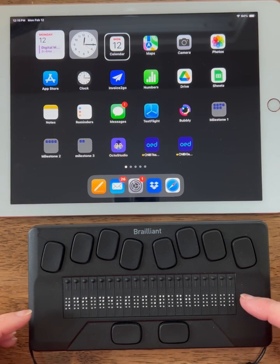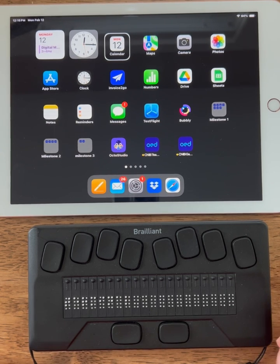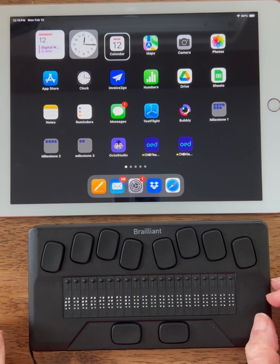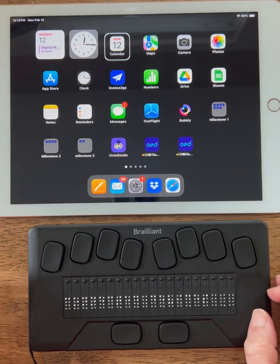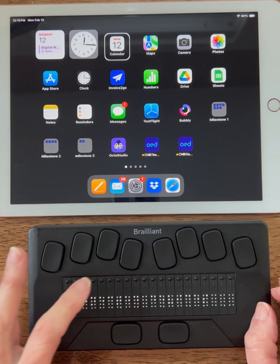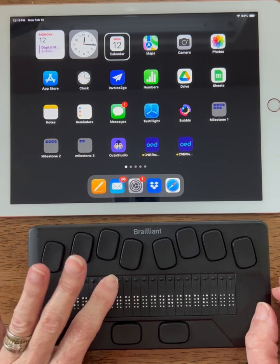It told me I'm in terminal mode and that my iPad is connected. Let's go through those steps to make sure we can navigate the iPad using my Braille display. I'm in terminal mode. I'm going to select any routing button to select terminal — it goes to connected devices. I want to select that, so I'm going to press the routing button again.